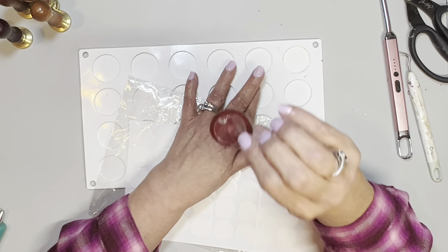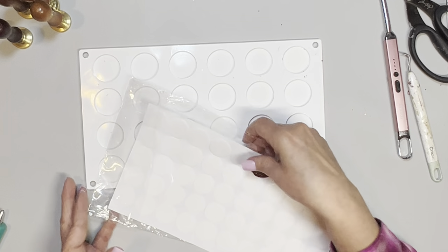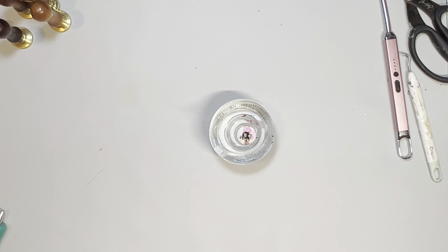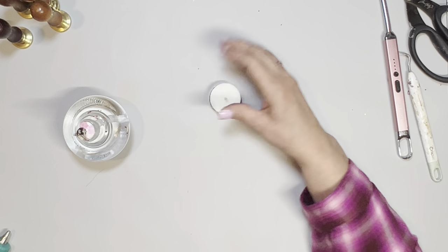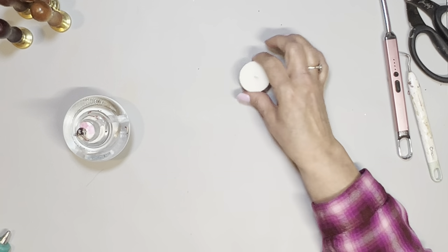I also bought around Christmas time this little alcohol lamp. The reason I got that is when I was doing wax seals before, I was using one of those little candle things that they give you, and it kept going out. I was trying to make quite a few seals and it would burn and take forever.